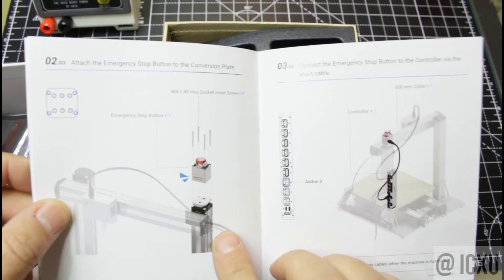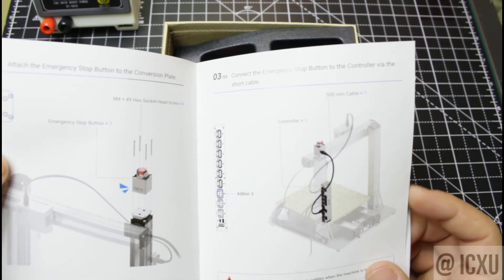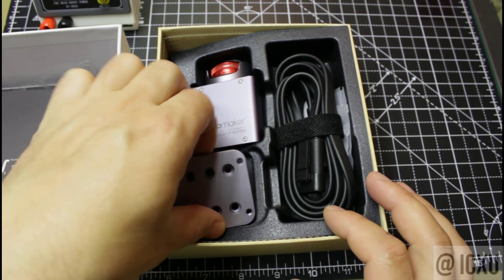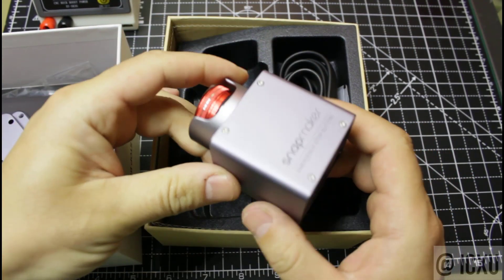Apparently it is recommended to be mounted on top of the Z axis, or somewhere on the enclosure. This is the conversion plate and the button itself.